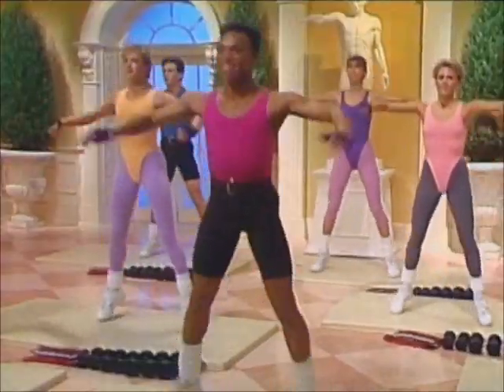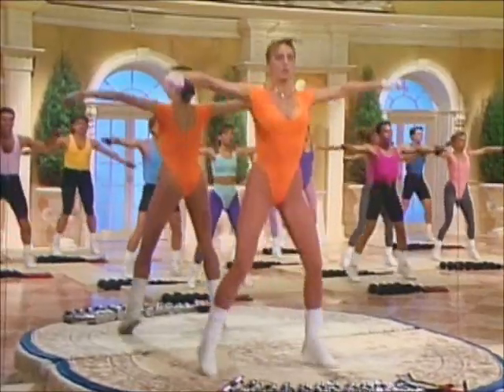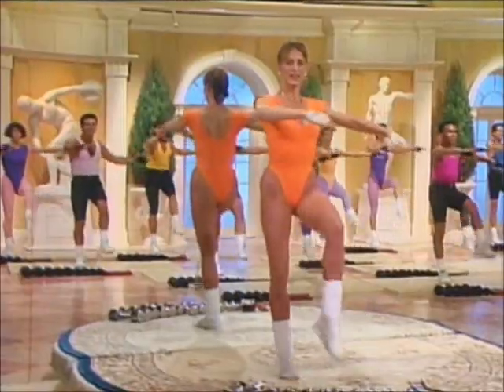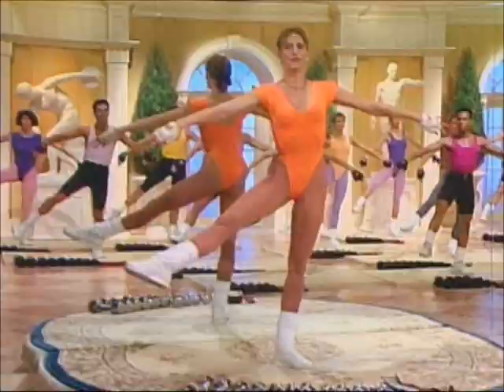Eight — legs out, knees soft. Using the shoulders. Kicks coming up — no impact. Kick it. And front. And front. And side.